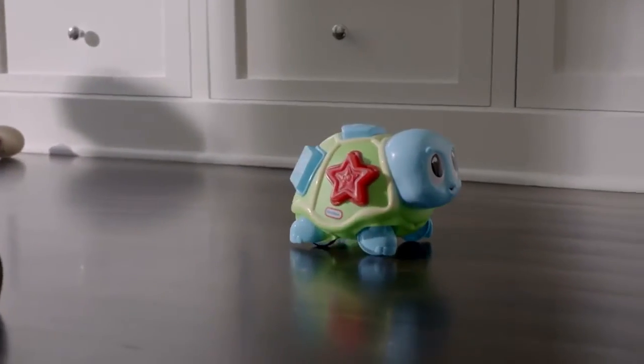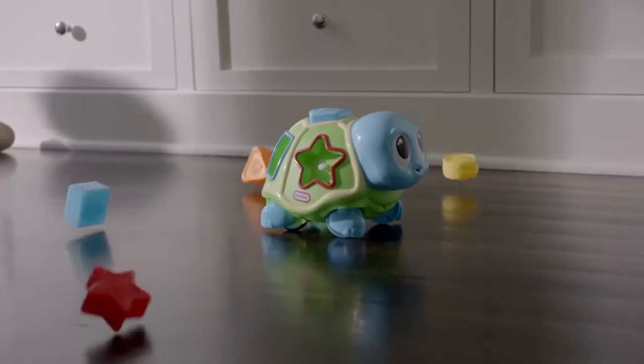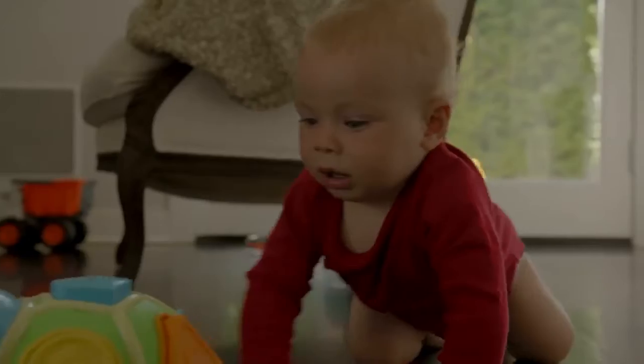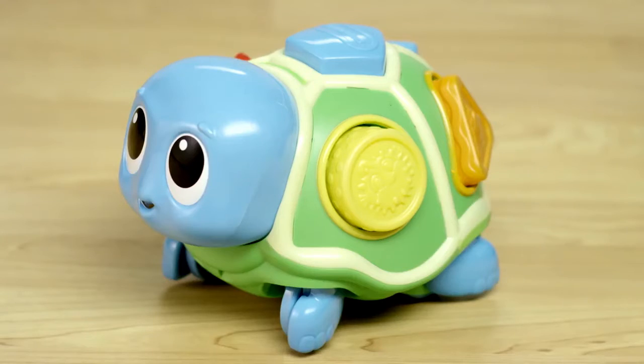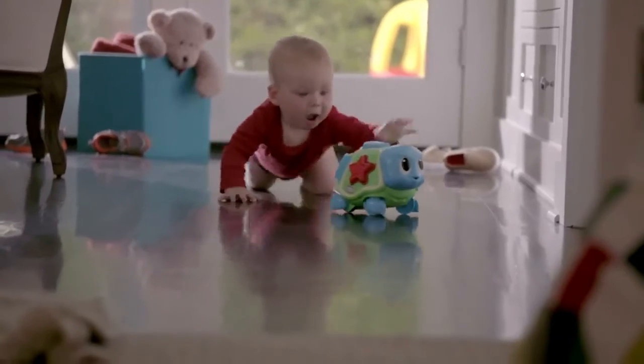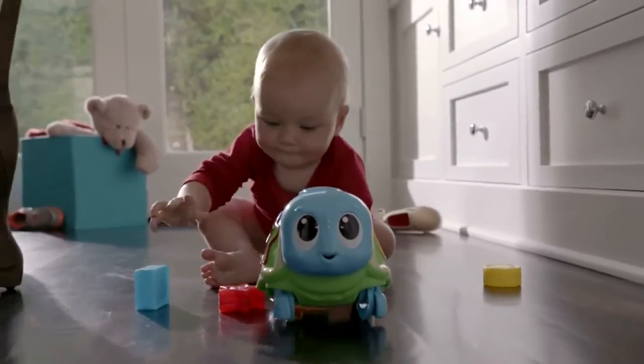Once it stops, the shapes pop out, encouraging baby to sort them and start the chasing fun all over again. The Little Tikes Crawl and Pop Turtle keeps babies moving and helps develop fine motor skills, hand-eye coordination, problem solving, and more.